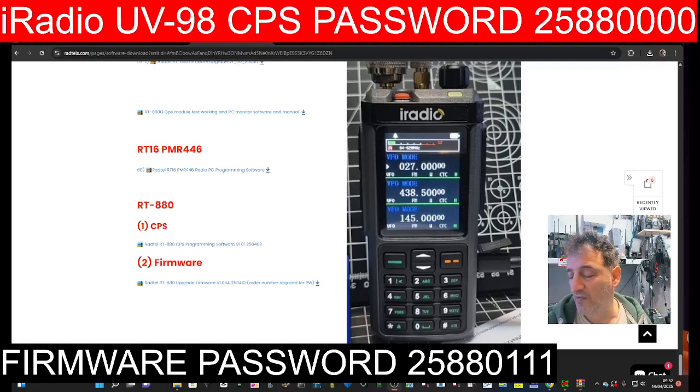M0FXB iRadio UV98 RADTEL 880. Thanks to RADTEL for their firmware and software — the passwords are on the screen. We're testing this out and looking forward to testing the RADTEL 880G GPS APRS model. The link for the non-GPS model is in the description. Thank you to RADTEL again.